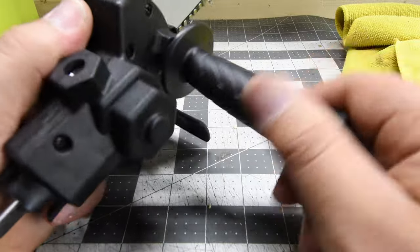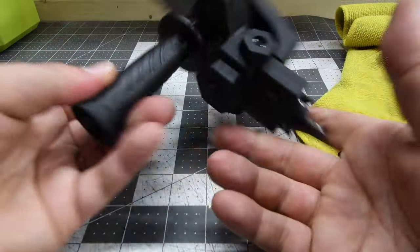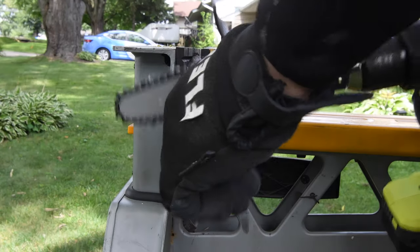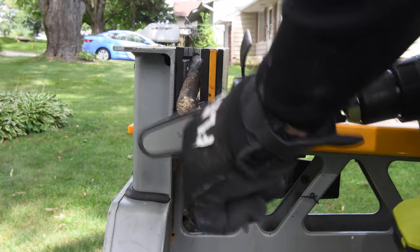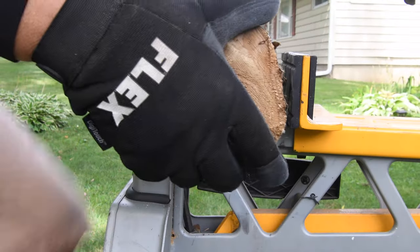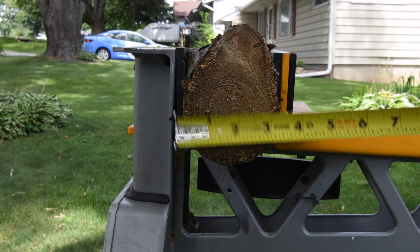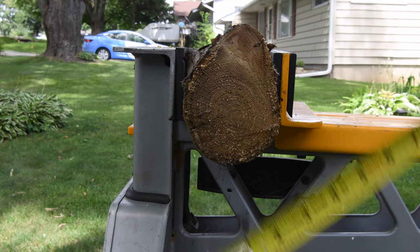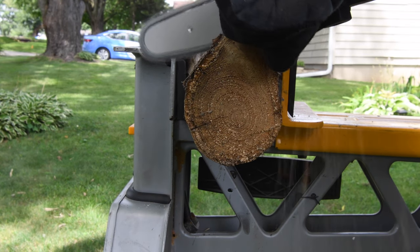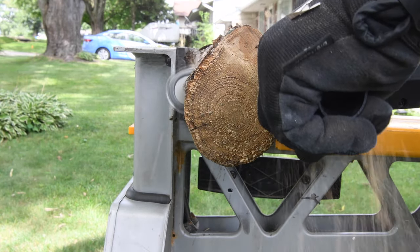Very easy to assemble, then you just install the handle. Let's do some tests. I was very skeptical — I seriously did not know this was going to perform that well. I thought it would do that twig easily, but then I put it on a piece that is three inches by four and a quarter, and as you can see it is actually plowing through it. I am completely amazed that this is actually working.